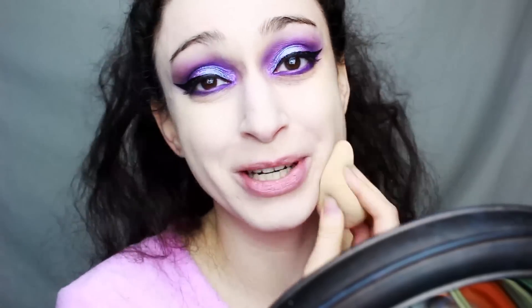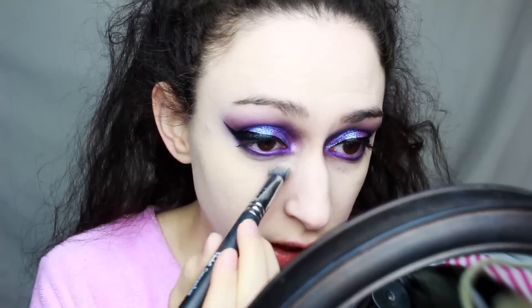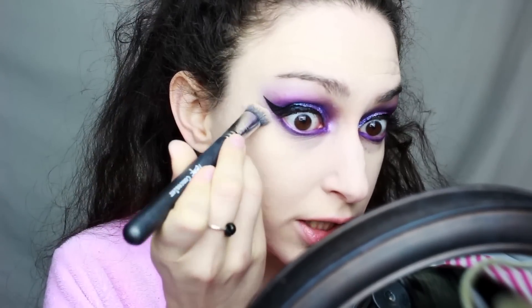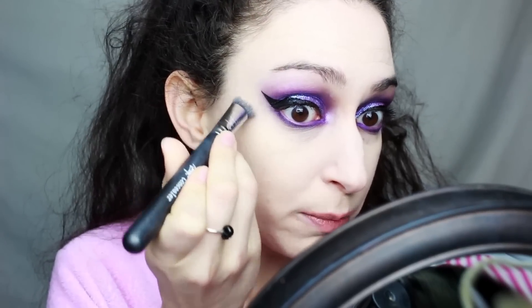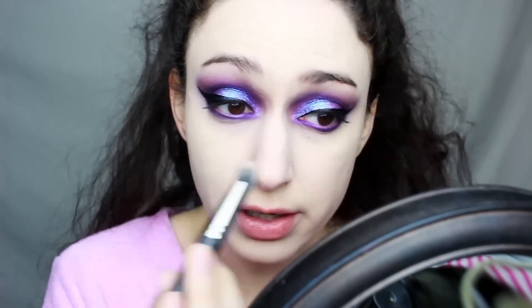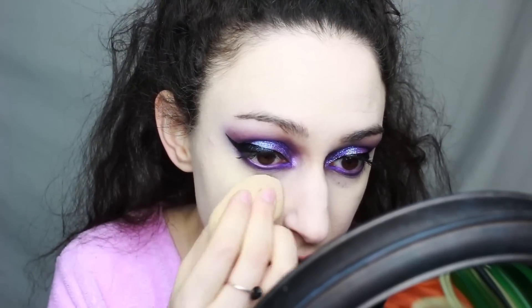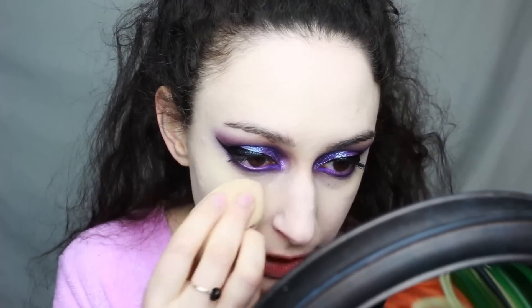It makes me look like a turtle, but it works. I'm actually not going to use any concealer under my eyes today — I'm just taking a concealer brush with the foundation and blurring out the edges to make it look a little more seamless underneath my eyes. I am, however, going to put some Laura Mercier translucent powder underneath to set my under eye.